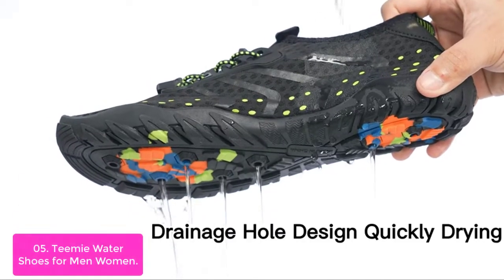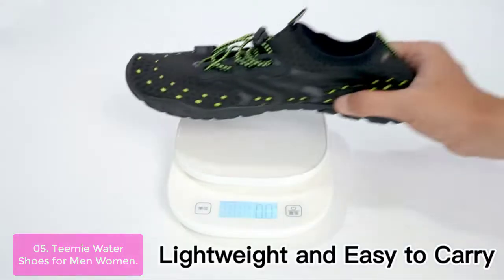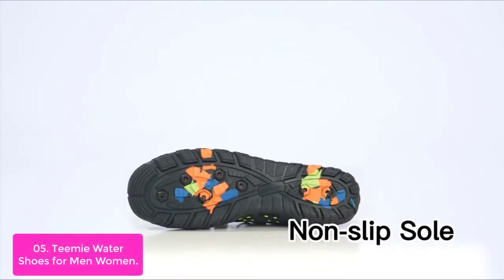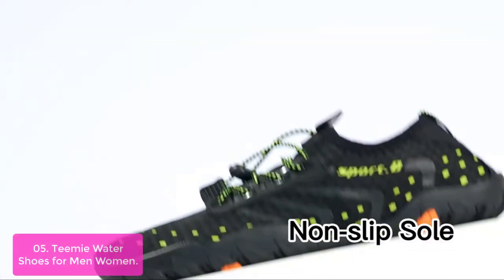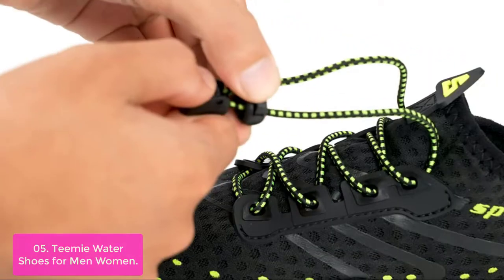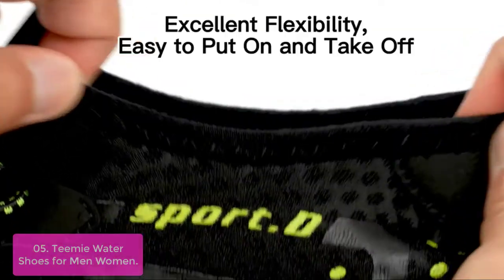List number 5: Teami Water Shoes for Men and Women. The Teami Water Shoes have a unique non-slip design on the sole, helping you walk on any terrain without slipping and eliminating the need for additional protection. The water shoes are perfect for beach, water aerobics, diving, swimming, boating, sailing, beach volleyball, or yoga.